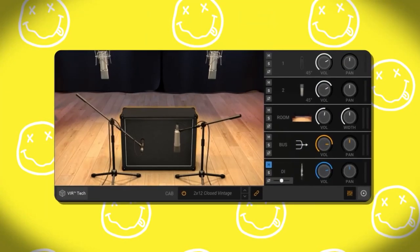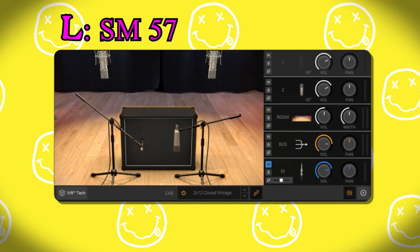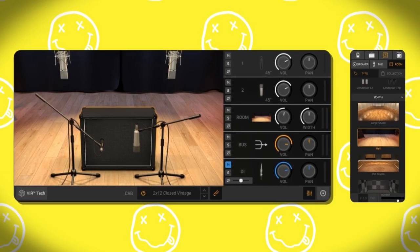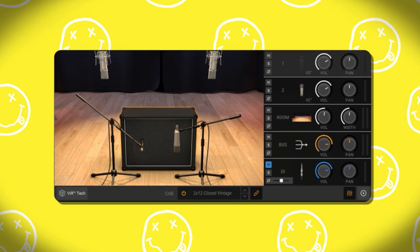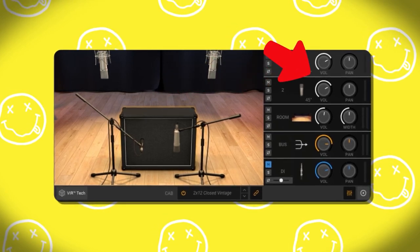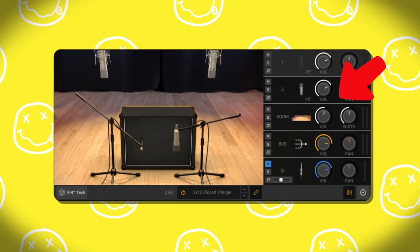The cabinet we're running through is a 2x2 closed vintage, because I was trying to get something close-ish to a Vox AC30. We've got an SM57 on one speaker and a U87 on the other. There are many available options for the room you can put your cabinet in, which is really cool. Right now we're just using the hall. You can even change around what you're using as your room mics — we're using 87 condensers, but there are a couple other options with the free version. I'm using the U87 and the SM57 evenly matched, and then I've turned up the room just slightly to get a bit more of that room sound.